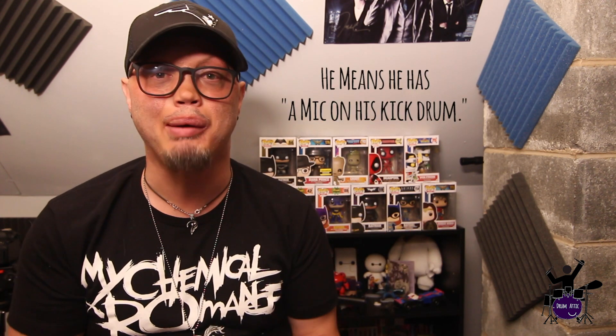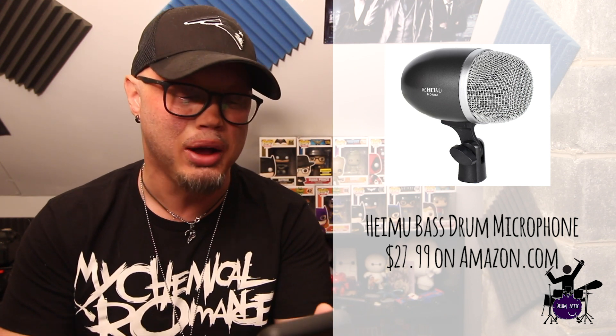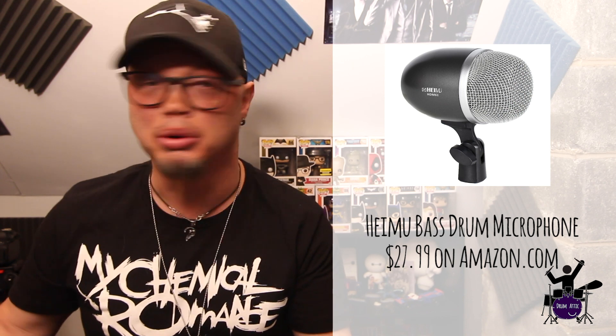I've got a kick drum mic, and I typed down the specs because I don't remember them off the top of my head. I paid thirty dollars for my kick drum mic. It's not amazing but I'm actually getting a really good sound out of it. It's the HiMu microphone on Amazon — I think it's $27.99. So that's really easy.